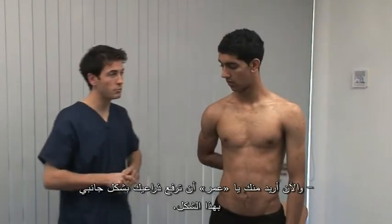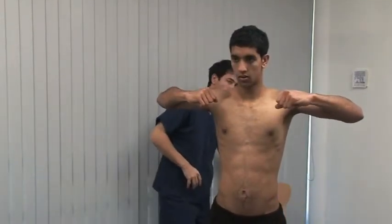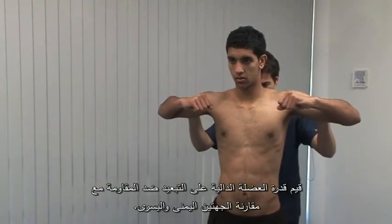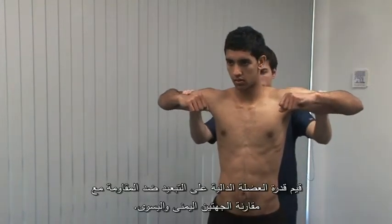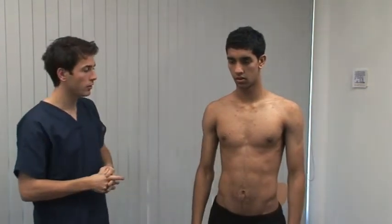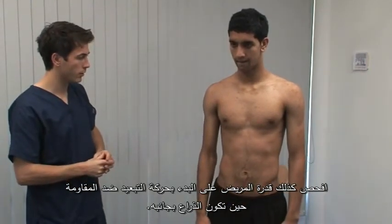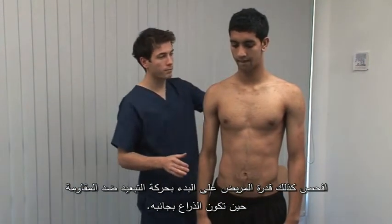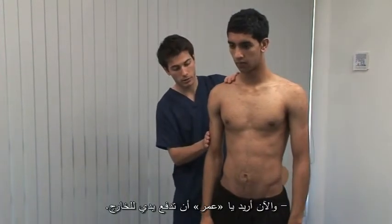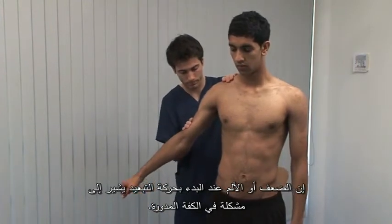Now Omar, can you bring your arms up to the side like that for me? Hold them there and don't let me push them down. Assess the ability of deltoid to abduct against resistance comparing left with right. Also check the patient's ability to initiate abduction against resistance with the arm down at the side. Now push out against my hand, Omar. Weakness or pain in initial abduction suggests a rotator cuff problem.